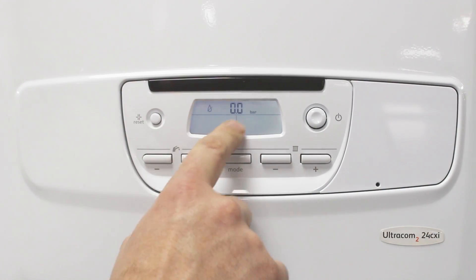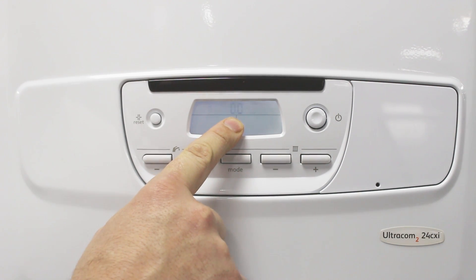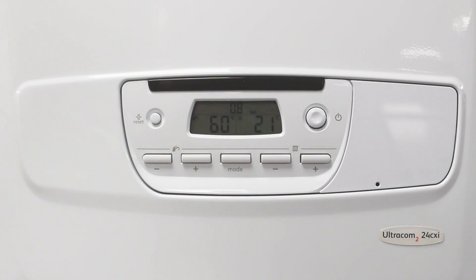Here we have a fault. Zero pressure, zero bar. So that needs to be about 1 to 1.2. Straight away the system comes on.